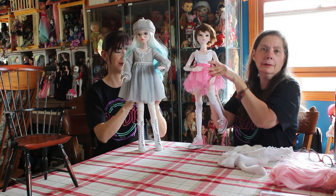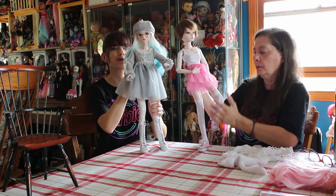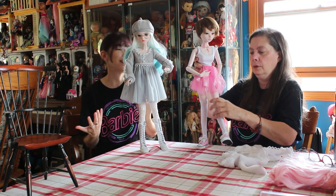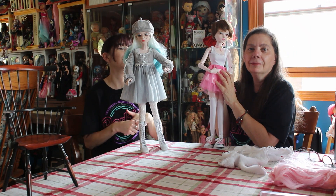They're so much fun to play with. I love playing with the wigs and clothing. I need more people who have used clothing that I can buy for them. But yeah, those are some of the dolls from the Bomelon store on AliExpress, which I'll link to down in the description area.